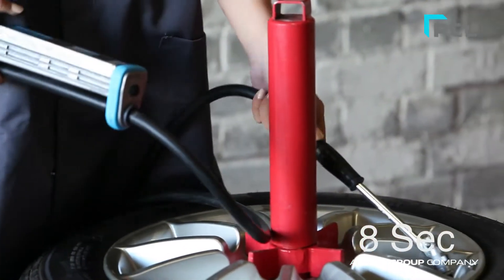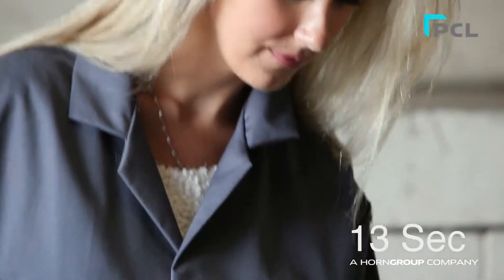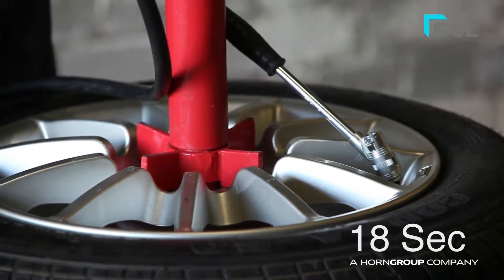A variety of hose links and connectors are available to suit your needs and application. It can also be used to check tyre pressures without having to be connected to an air supply.